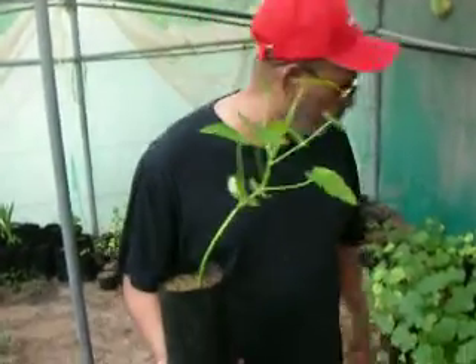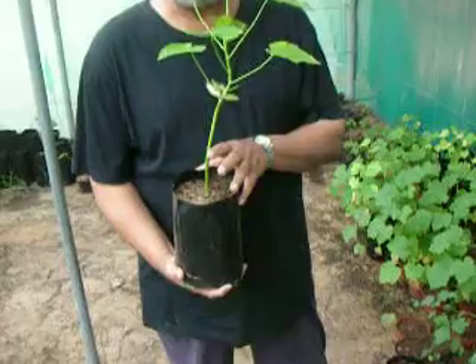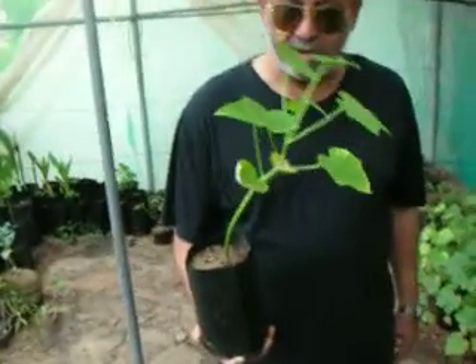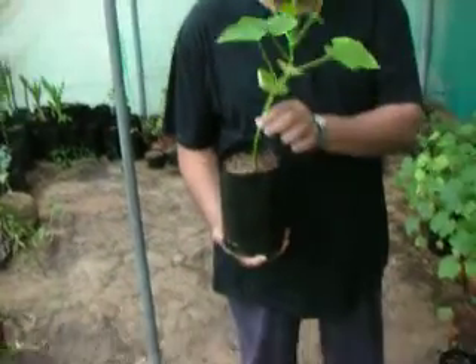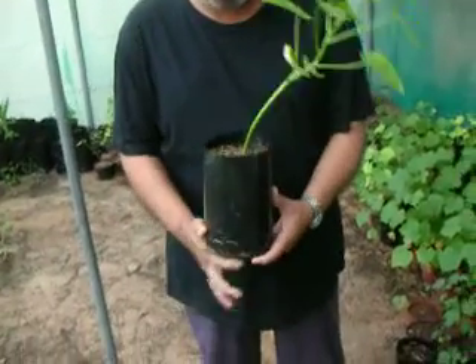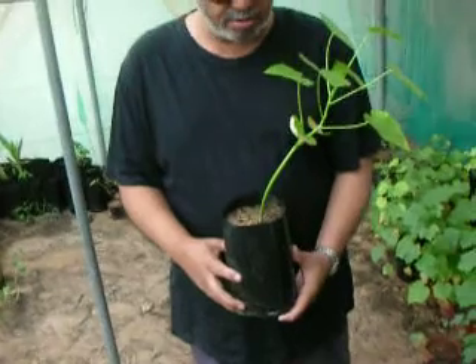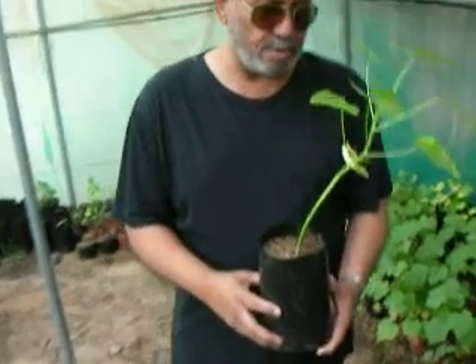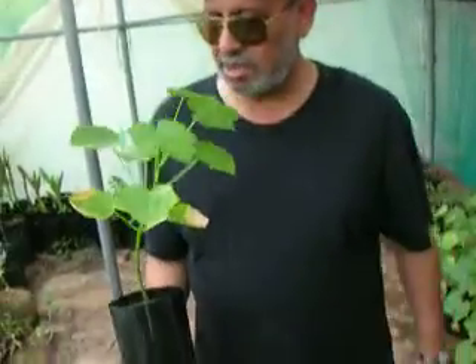Here we are in this greenhouse growing Jatropha in plastic bags. The difference between this and outside is that we are doing this experiment to see the results. These leaves are small and the stem is small, which means that the sun is a key ingredient. So we are going to plant this sapling outside and give it to the engineer Al-Fateh on the Dubai-Abu Dhabi freeway to plant in his yard and see the result.